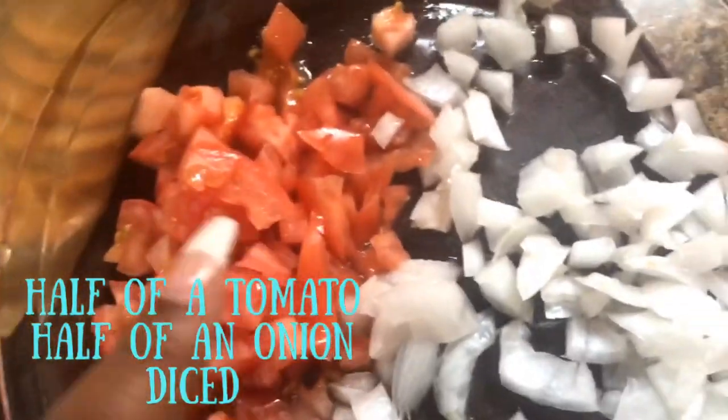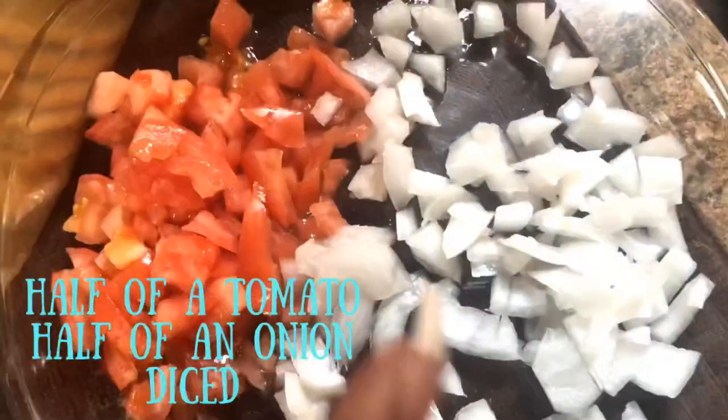I'm cooking for five, so I got these — they were $1.50 at Walmart and they already have the seasoning in them, so I really don't have to add any extra seasoning. I got two packs for only $1.50 at Walmart. I also got some tomatoes and I cut up an onion.